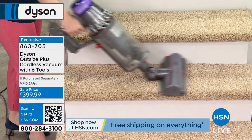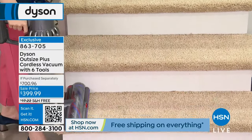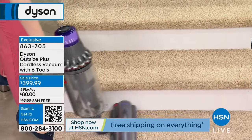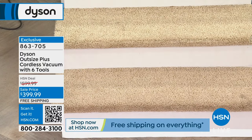Dyson created the clear bin, and everybody at first was like, who's going to want to see what you've picked up? But we all do — it's so satisfying. You're like, wow, I can't believe all that was on my carpets and floors. But then you feel so good knowing they're really clean.